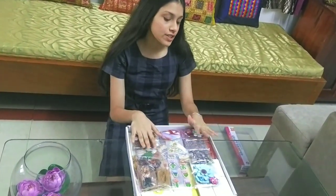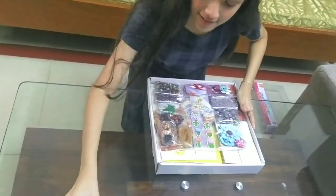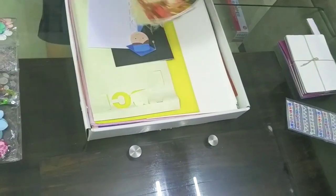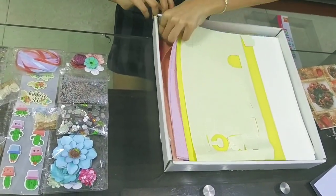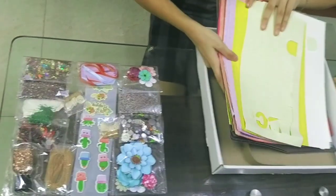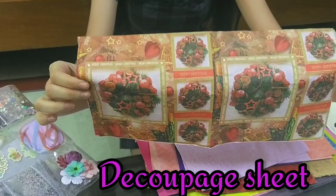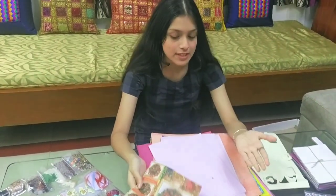Let me keep all this stuff separately so that it will be easy for you guys to take a view. This is a decoupage sheet — let me give you guys a zoom-in view. Isn't it pretty? You can use it to stick it on some glass or wooden material.